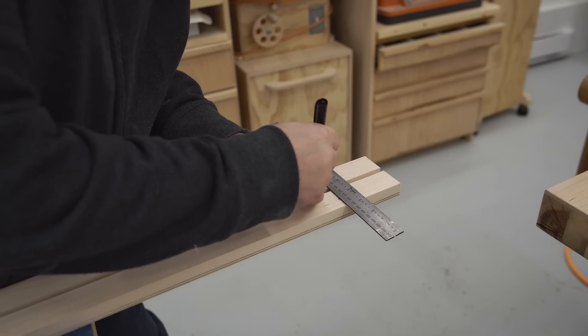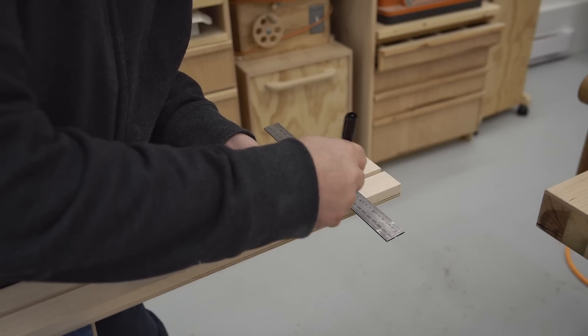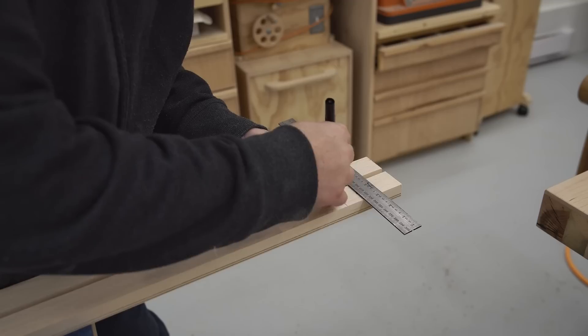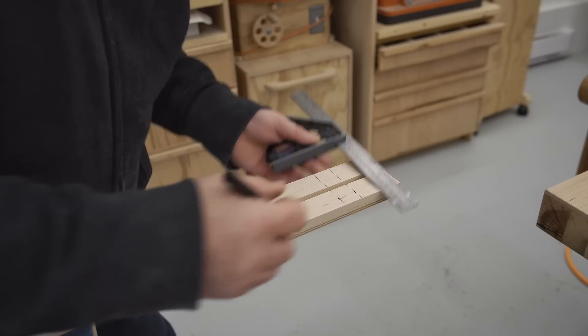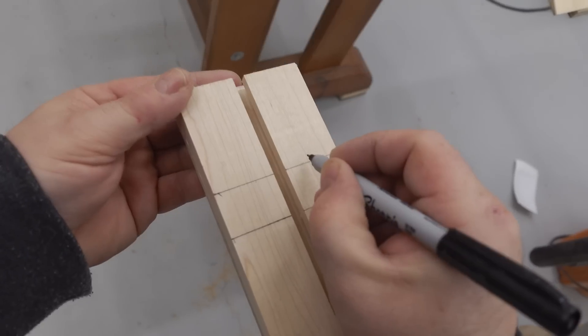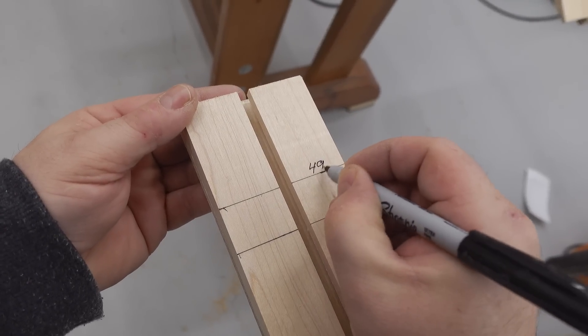Before installing the end clamping block, I can make some marks on here for commonly sized sheets. Typically, plywood is 48 inches wide, so it's handy to have that on there. And melamine usually comes 49 inches wide, so I'll mark that as well.